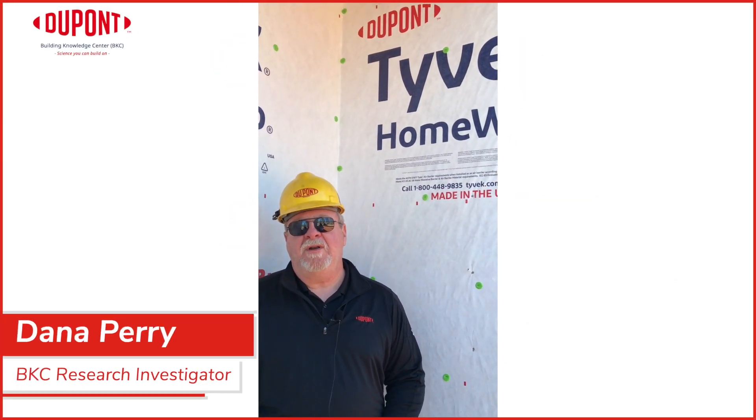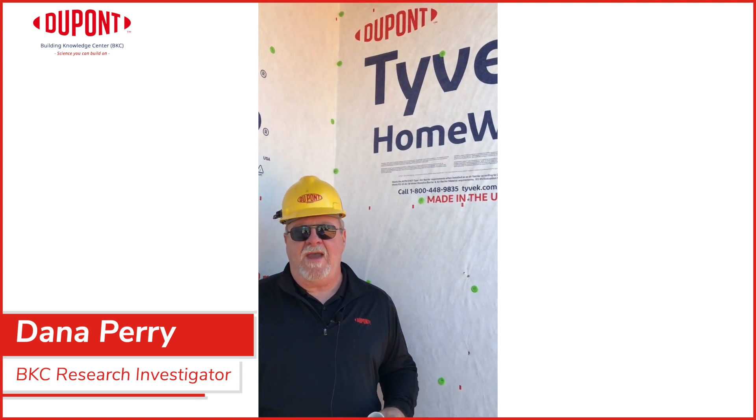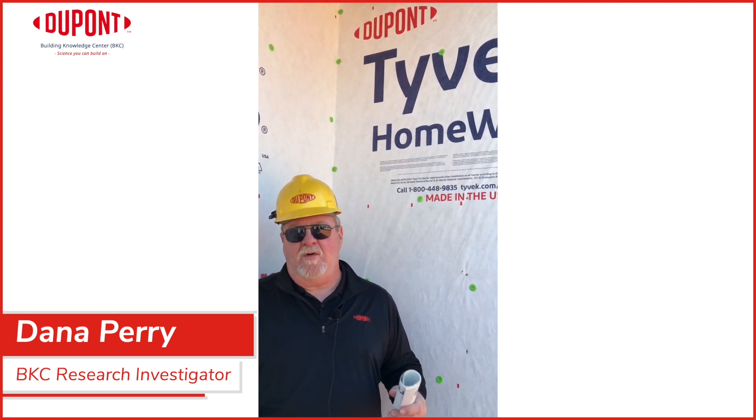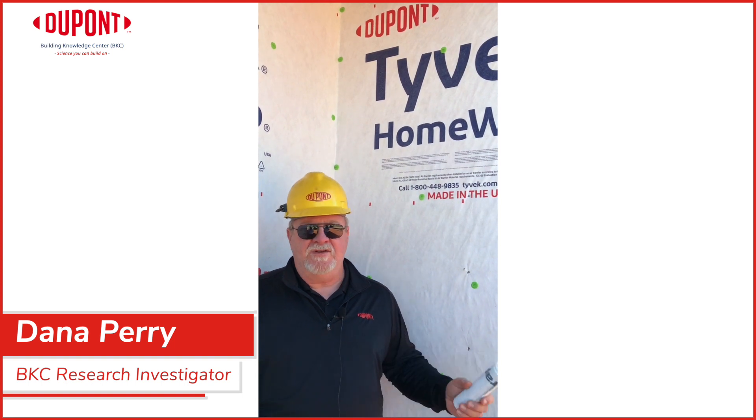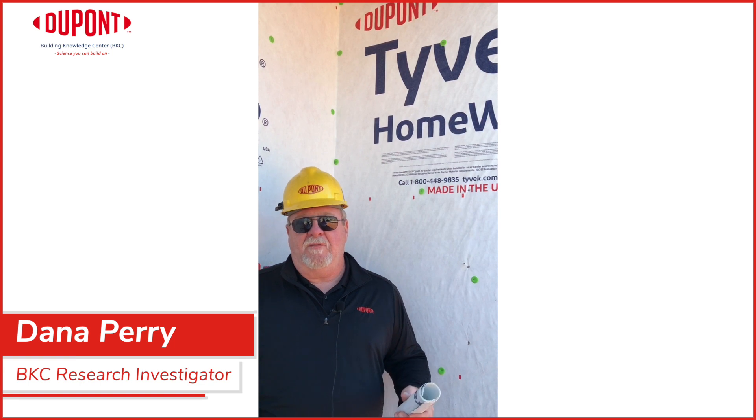Hello, I'm Dana Perry with the DuPont Building Knowledge Center. We're on job sites today looking at different issues that you may have with your inspectors and third-party inspections, looking at issues that they can actually take away points when they're doing your risk assessment.